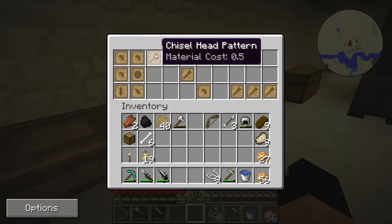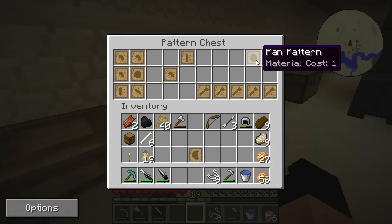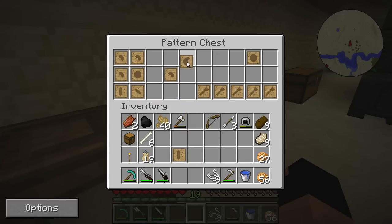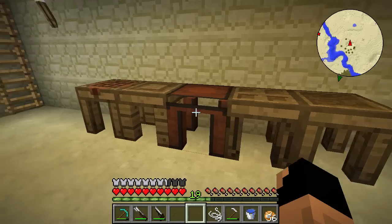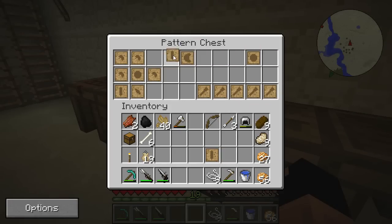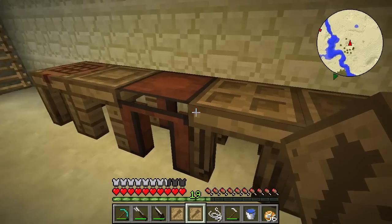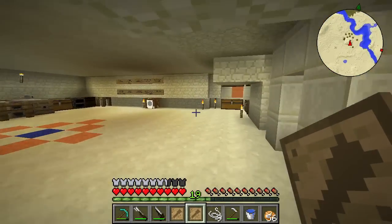Let's check what we have over here. Some chisel heads — a lot of chisel heads, we don't really need this many. We only need one. Let's take the hand guard, tool rod — we definitely need a tool rod. We need blade patterns and we don't have any, so we're going to need to make blank patterns. We have a tool rod pattern — yeah, we only need one of each. Let's clean this up.